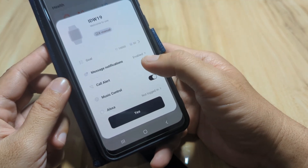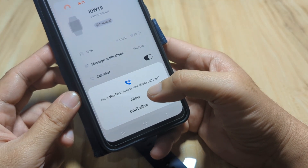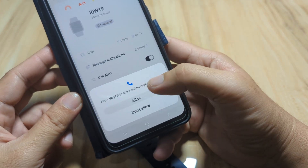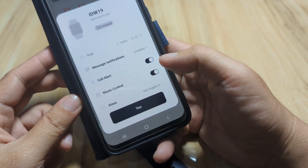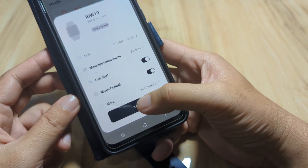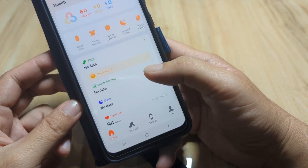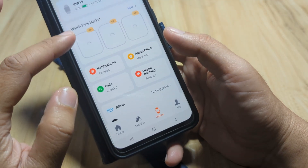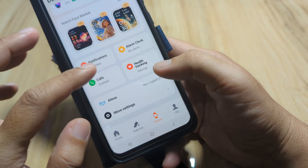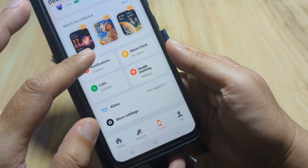For call alerts, let's activate this one. Allow Verifit to access your phone call logs — allow it. Allow Verifit to make and manage phone calls — allow it as well. Now we have the device overview showing: watch face market, notifications enabled, calls enabled, and alarm clock.